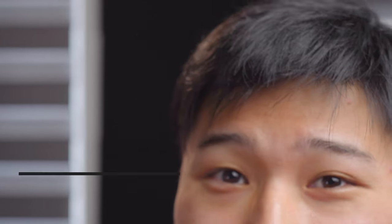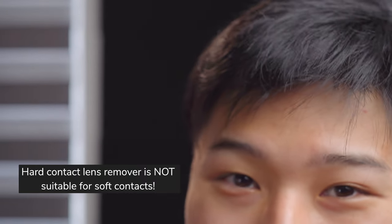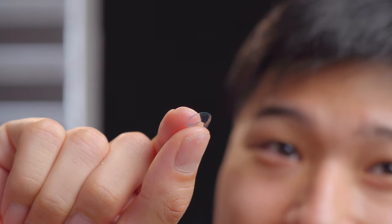Hey! At this point, I would say that a hard contact lens remover is not suitable for soft contact lens wearers — and hopefully you can see the reason why. To safely remove contacts, bring down the lower eyelid using the opposite hand, drag the lens down, and if it's dislodged, you can simply pinch it off. As easy as that.